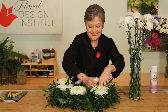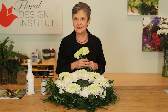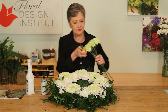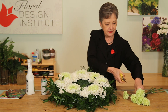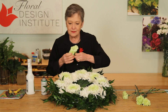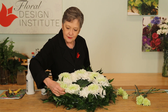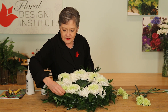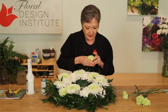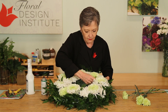Tuck the carnations very low so that the chrysanthemums stay as the star. For a fun accenting detail, use just a few of the soft, natural green carnations and tuck them in randomly. It will spotlight the green that's already in the chrysanthemums, making it all seem just a little bit prettier — a little bit of contrast. Find the perfect little hole for each one.